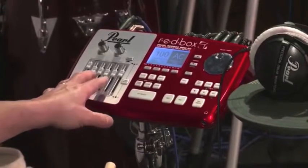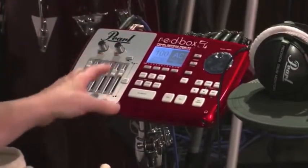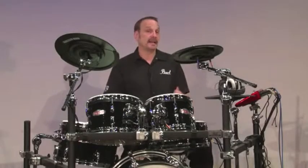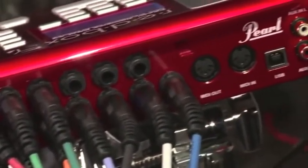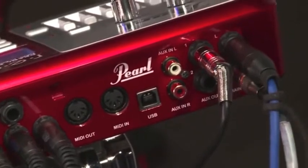Or you can play along with the sequences already installed in the Redbox. There's also a built-in mixer on board that allows you to quickly adjust volumes of each individual voice. There's a MIDI in and out, a USB trigger out, and two RCA audio inputs, so you can plug in an iPod or the audio source of your choice to play along with.